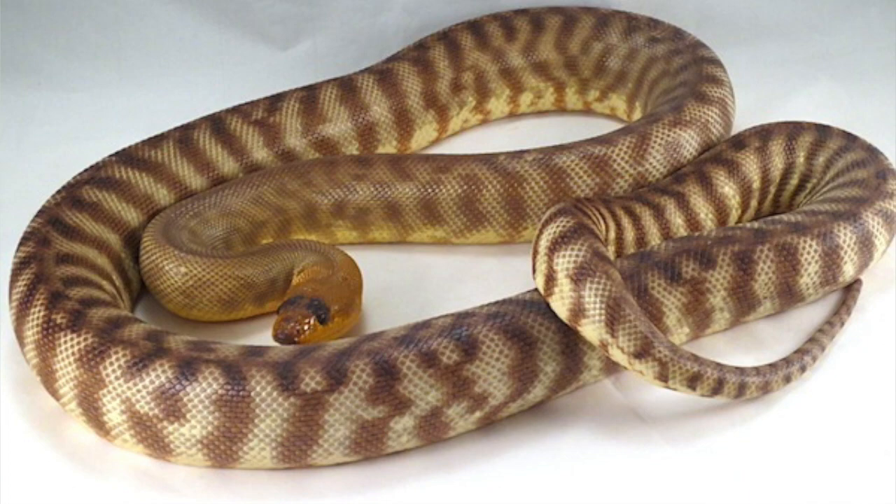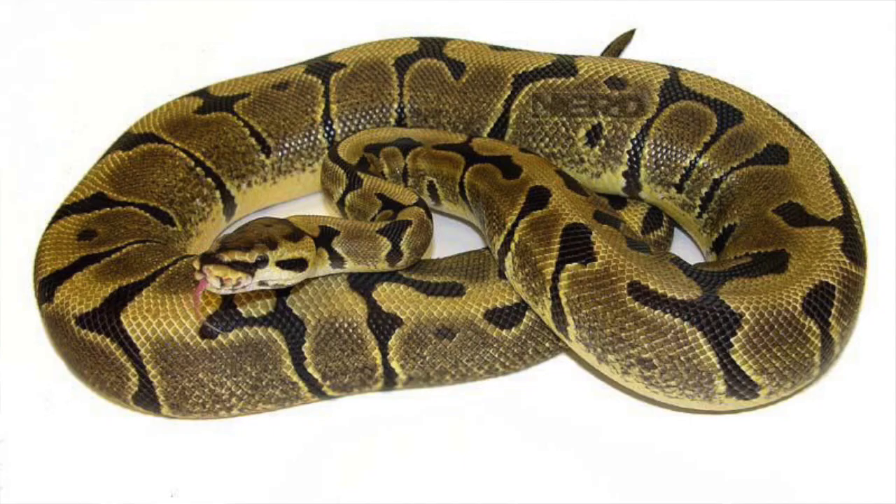Where did you get the name 'woma' from — is it because it looks like a woma python? Yeah, and also because I was always a fan of watching the ball python hobby and all the genes popping up. There was a woma ball python gene — I think Kevin McCurley came up with that term — and I thought that was a pretty cool name and it applied. The woma gene in ball pythons isn't really talked about too much anymore; it's not utilized that frequently. The hidden gene woma is more abundant and commonly used, but the original woma you don't hear much about anymore.